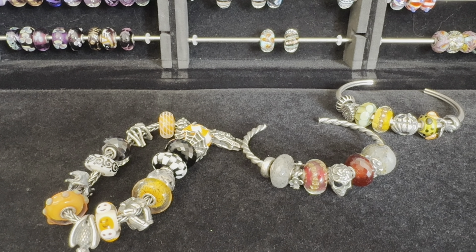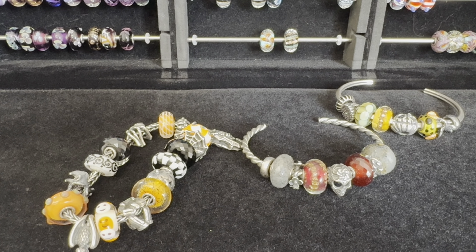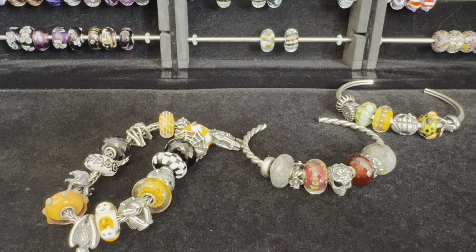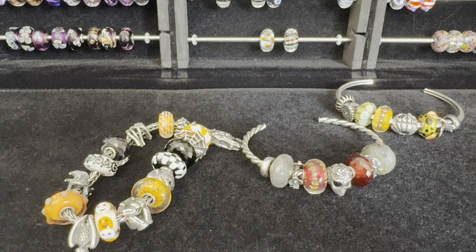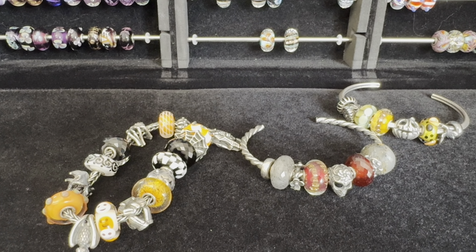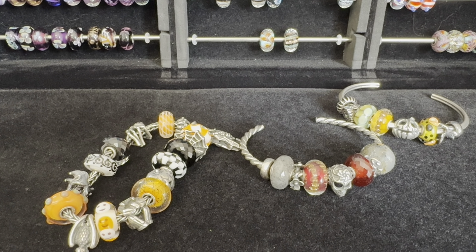Hi everyone, it's Linda. Welcome back to my channel. I wanted to share with you some Trollbeads designs that I've put together so far for the month of October. My dear friend Ollie has a challenge on Instagram where we try to post a different spooky design each day for the month of October — and it doesn't have to be spooky. Some of these designs aren't very spooky, but it's just something fun to do for the Halloween season.